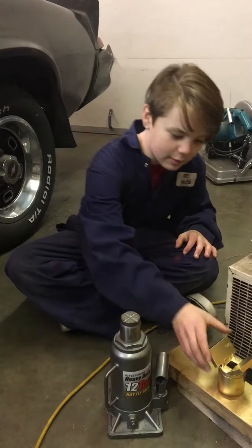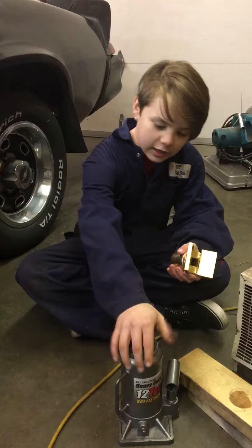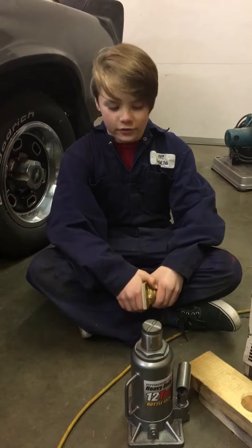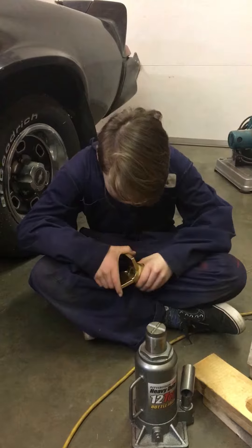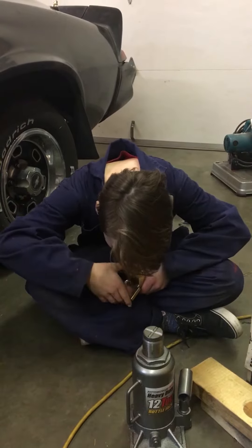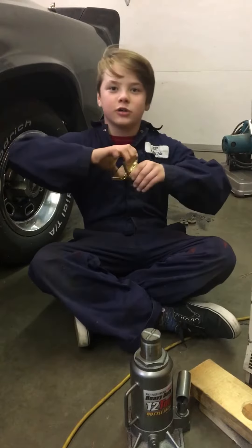Hey YouTube, today me and my dad made a jack adapter for this handheld car jack for Roy Haran. He was a movie star in the 1970s and 80s. He made movies like Game of Death 2, Snake in the Eagle's Shadow, and No Retreat, No Surrender.